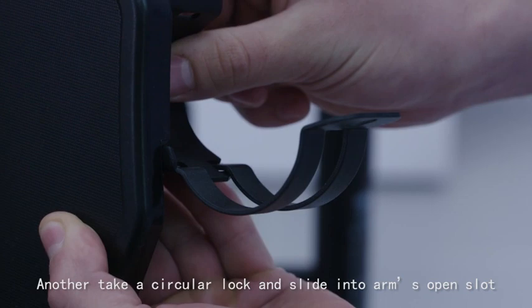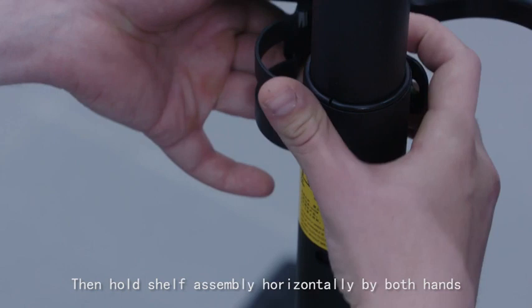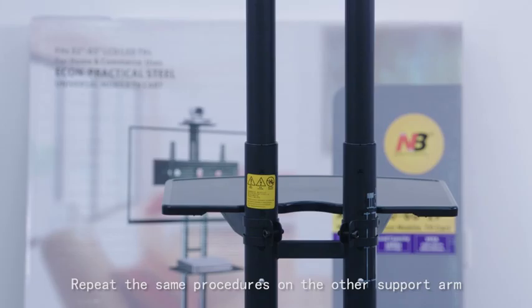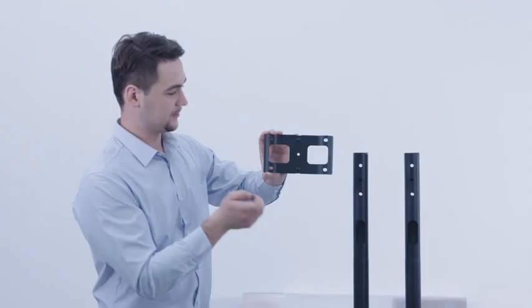Take a circular lock and slide it into the arm's open slot. Then hold the shelf assembly horizontally with both hands, move it toward the pole, and let the arm and circular lock wrap around the pole. Insert and turn the screw into the circular lock and tighten by allen key. Repeat the same procedures on the other support arm.